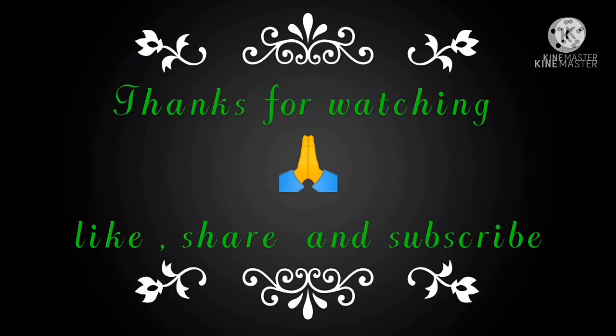Please like, share, and subscribe to our channel. Thank you for watching this video.